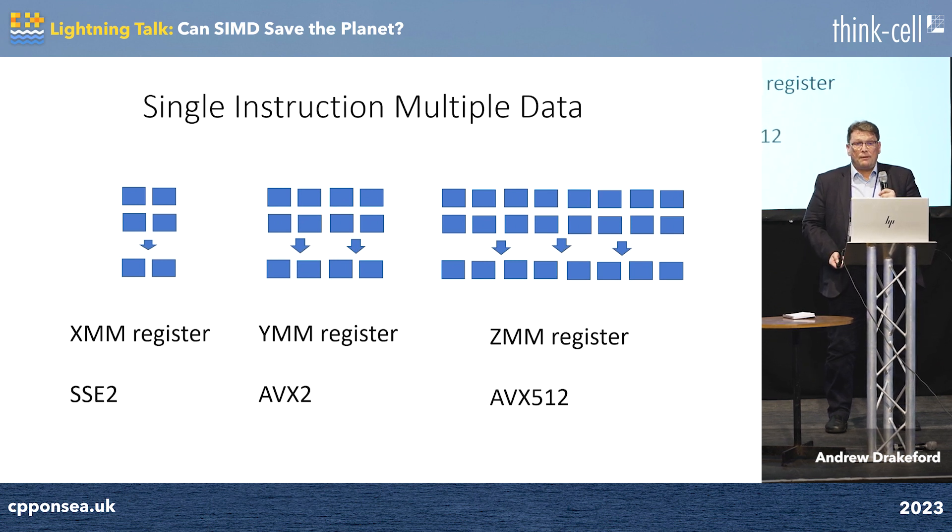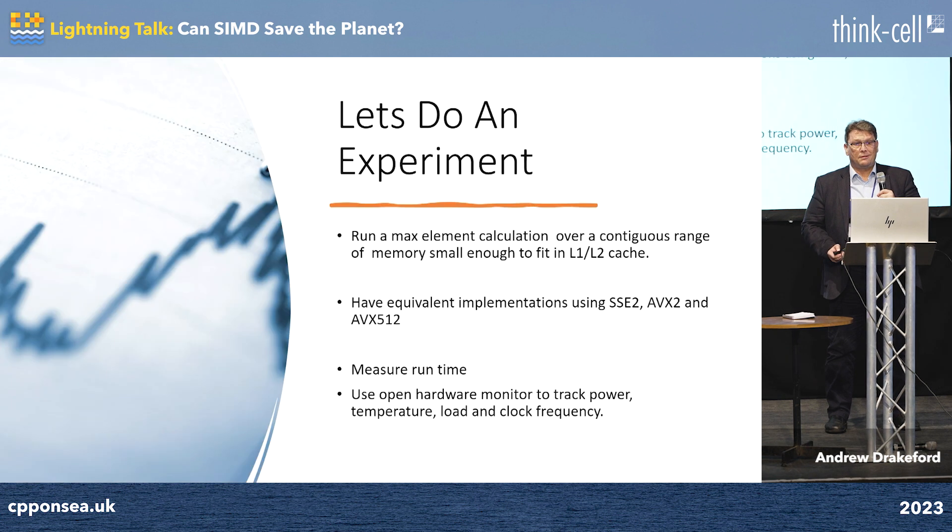But does this actually save power? Let's do an experiment. We're going to run a max element calculation over level 1 and level 2 cache, about 200 to 20,000 elements. We have equivalent implementations in SSE2, AVX2, and AVX512. We're going to measure how long it takes, use open hardware monitors to track the power use, temperature, clock frequency, and see if it really saves power.